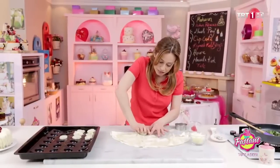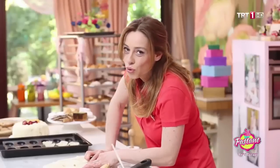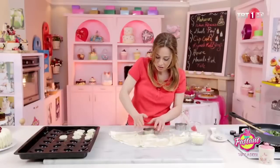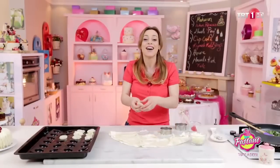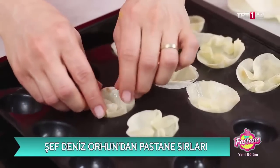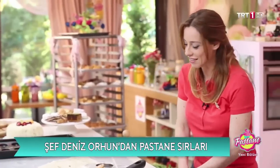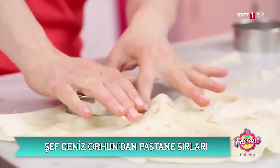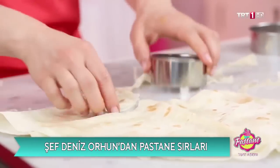Peki kaç çeşit yapılması gerek? Genelde beş uygun olur böyle atımlıklarda; üç ile beş arasında da değişir. Verdiğiniz davetin süresine göre, süre uzadıkça tabii çeşit sayısı artar. Şimdi birer tane daha yapıyorum.